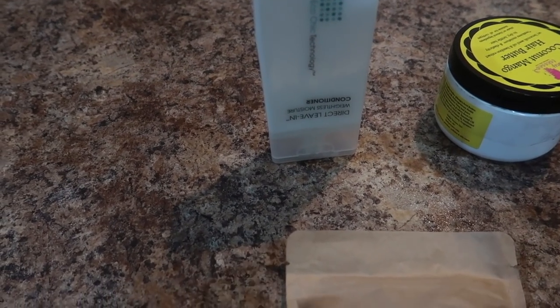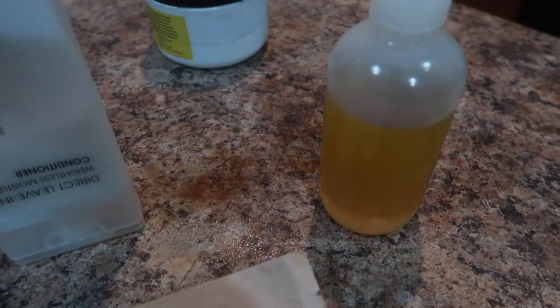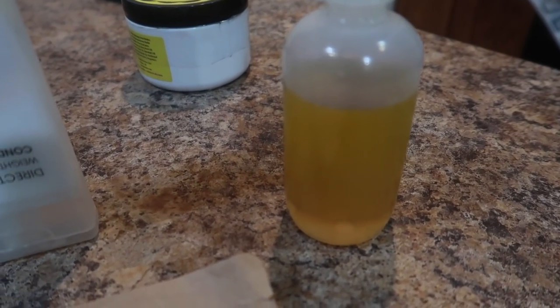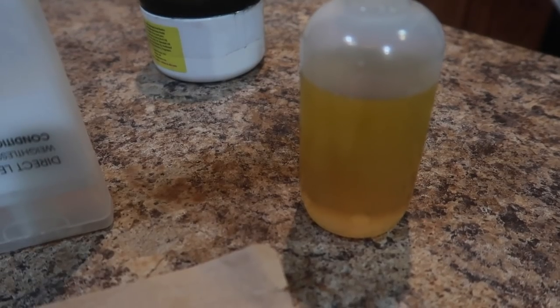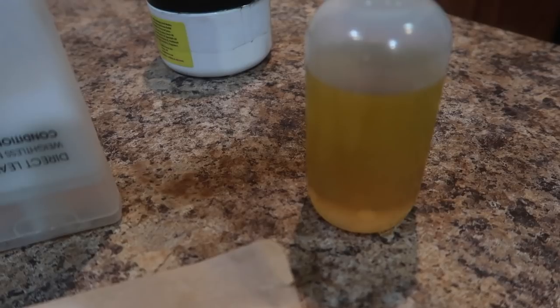This is the Giovanni direct leave-in — I have it upside down to bring it all out. We're going to be using oils. I have several different oils: argan oil, olive oil, grapeseed oil, Jamaican black castor oil, sweet almond oil. Everything will be listed below in the description box.